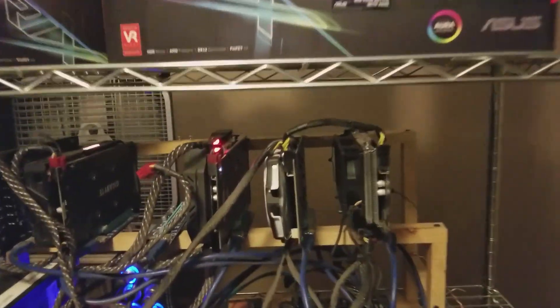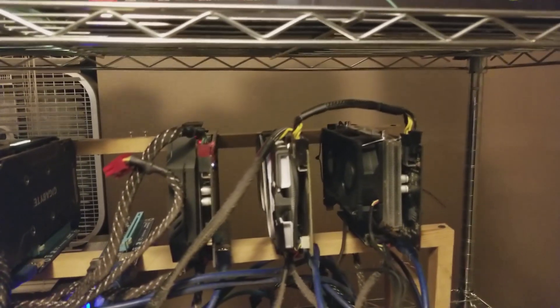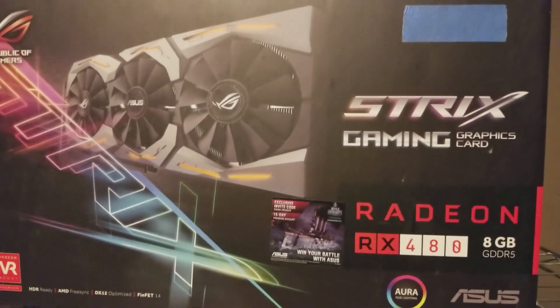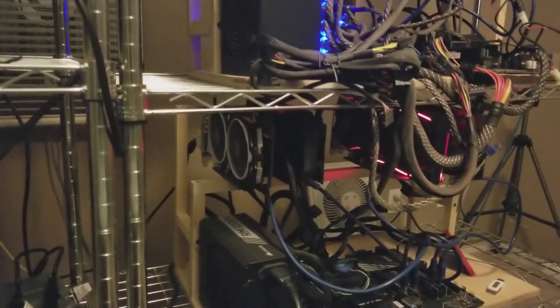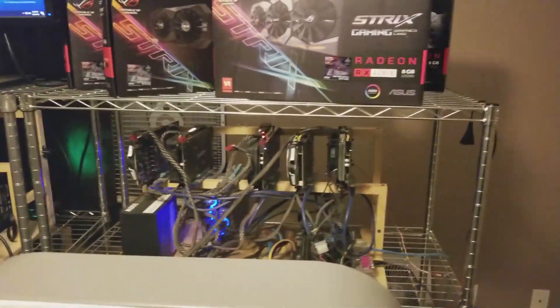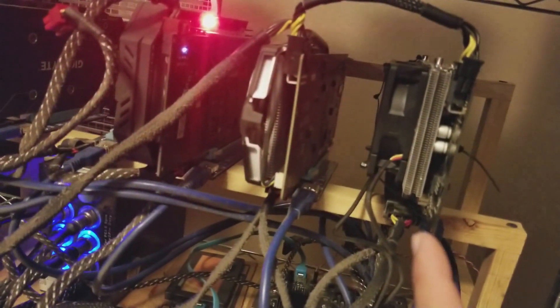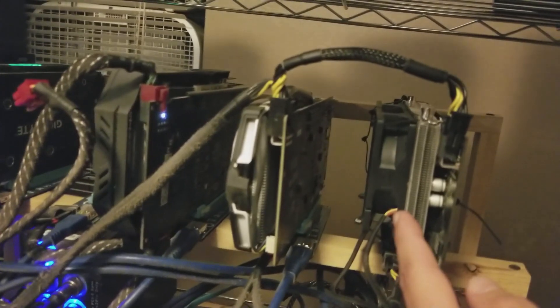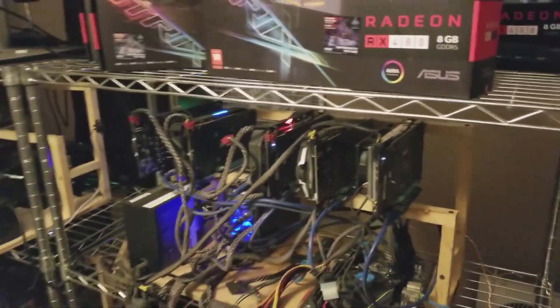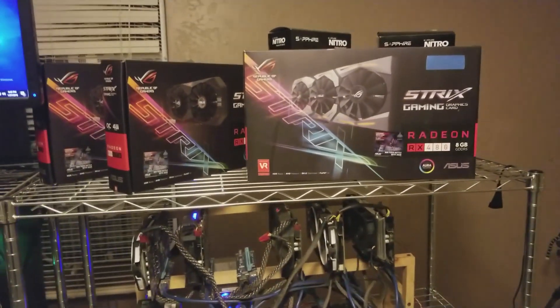A few weeks ago we modded a Strix RX 470, and we're going to go ahead and do it to a Strix 480. It's got one fan that has to be jump-started, and we're going to replace it with aftermarket fans just like we did before. That card runs cooler than the stock fans, so let's see if we can do it again with a three-fan Strix card.